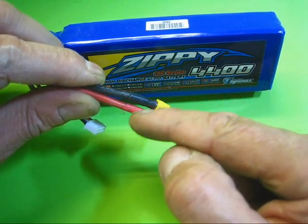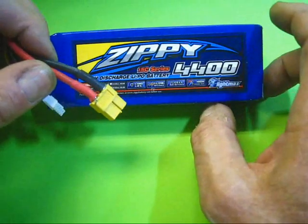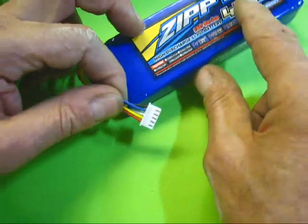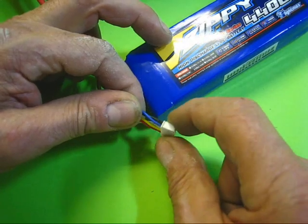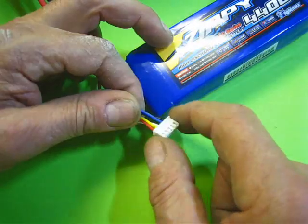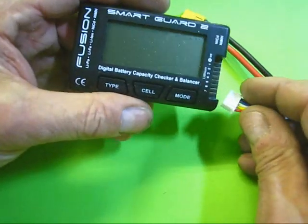When you cut the old plug off, make sure you cut one wire at a time — if you cut two wires at a time there's a risk of shorting. These batteries come with about 40% charge. The other plug that comes with it is for charging — it has four power wires and an earth. You plug this into your charger and it balances the battery as you're charging.